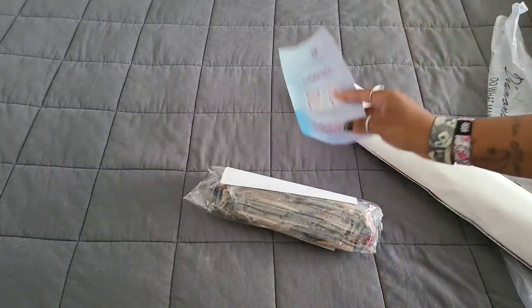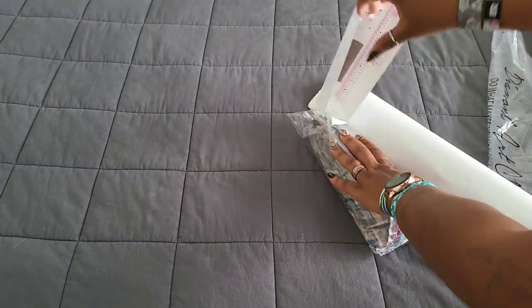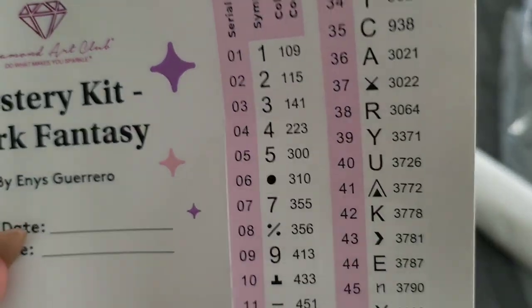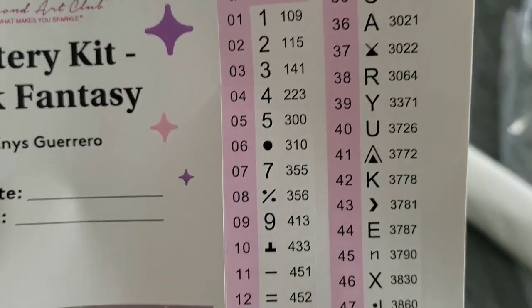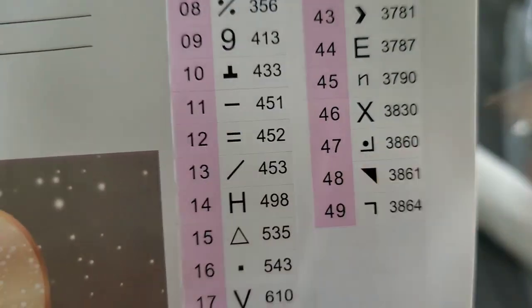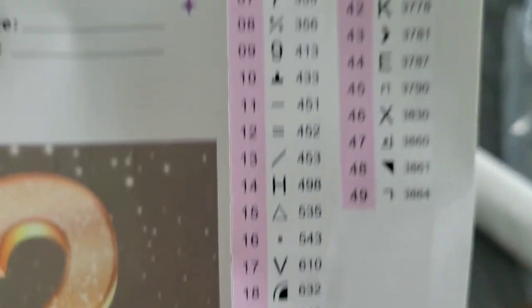That purple paper that Becky loves so much — we have our schematics that tell us how many colors come in this kit. It looks like we have 49 colors. Do keep in mind this is a mystery kit, so there will be no colors listed on your legend. There's that little guy hiding in the toilet that I love so much. 49 colors — good god, I can't wait to see what this one is.